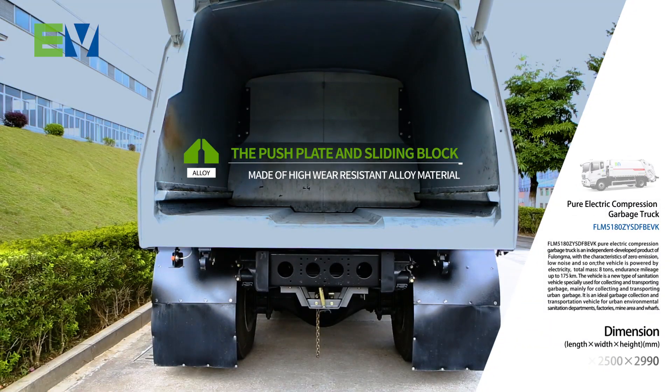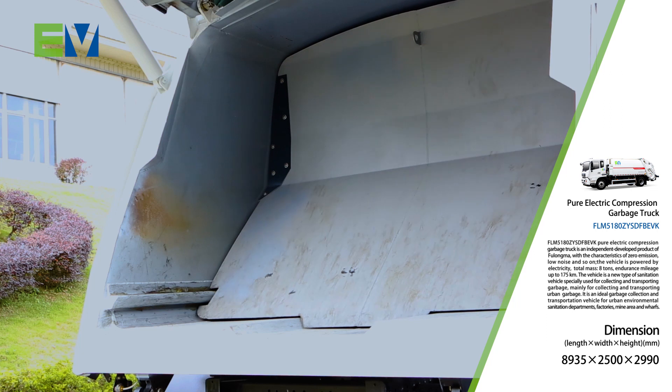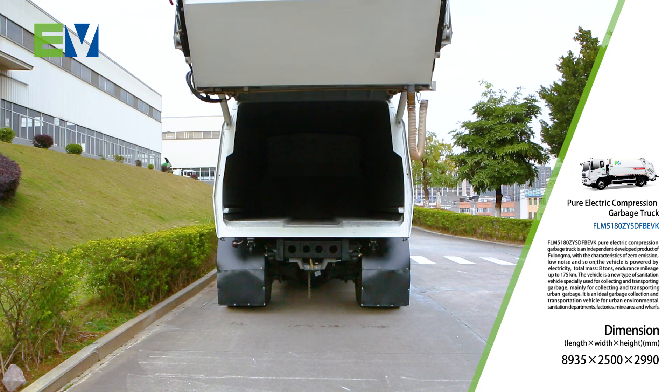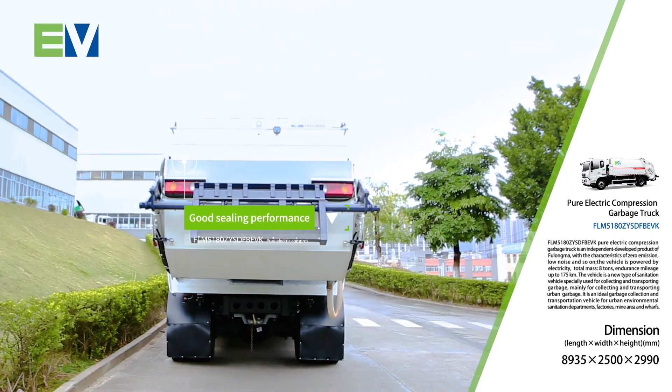The push plate and sliding block, made of high wear resistant alloy material, has a long service life. The adjustable hydraulic locking full seal technology is adopted to achieve good sealing performance.